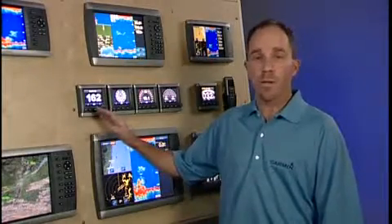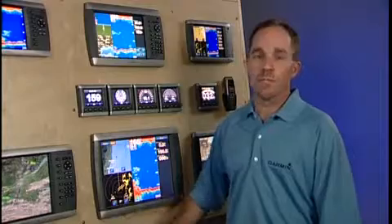The GMI-10 allows you to hook up multiple sensors. If you wanted depth information, wind information, or speed information, you can hook any of those NEMA 2000 sensors to the GMI-10 and have that information displayed anywhere on the boat. You can have that information showing up on one display or on multiple displays.